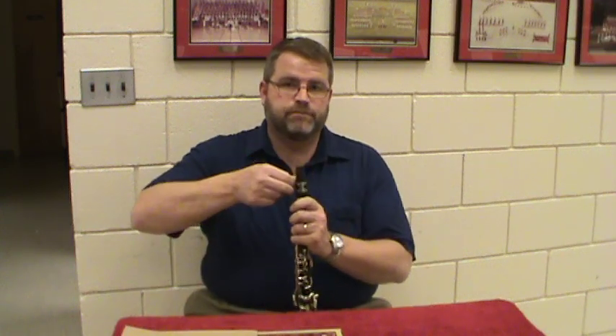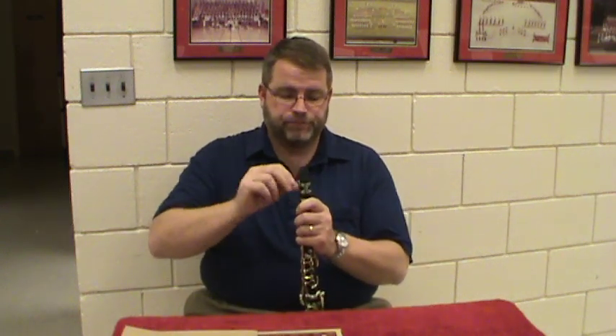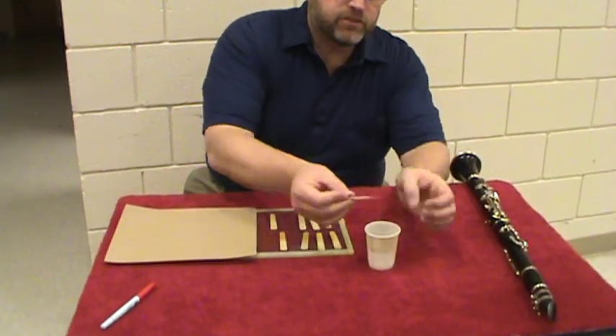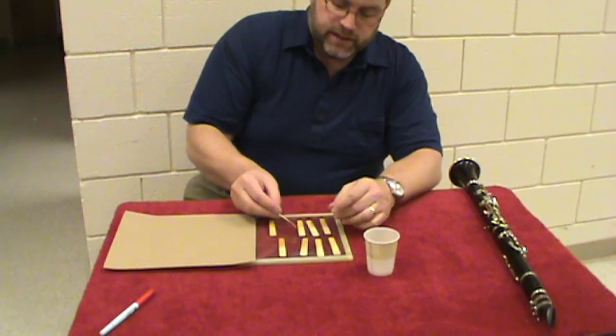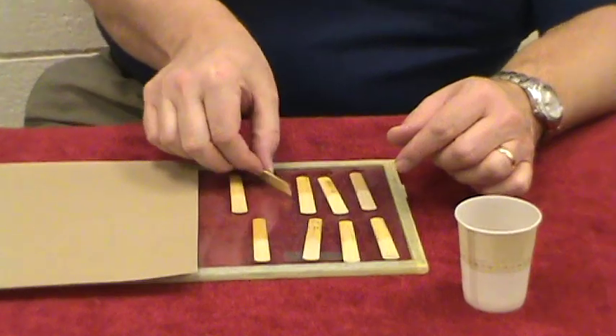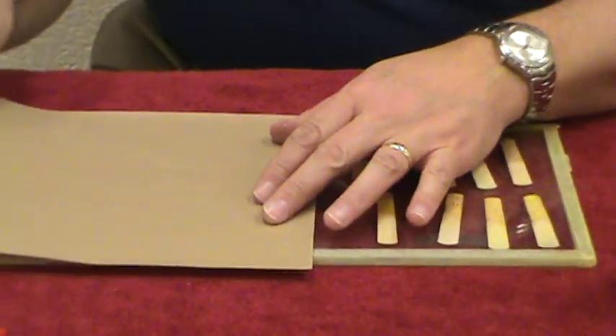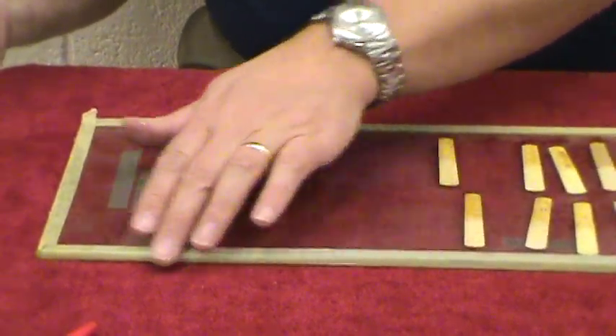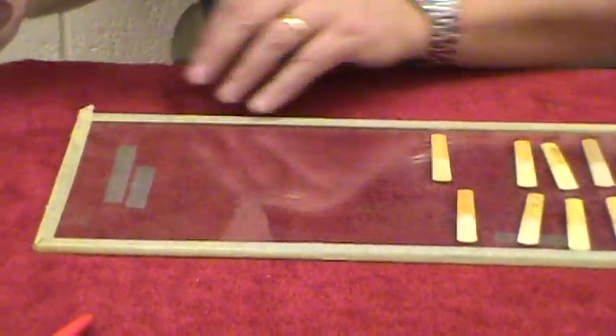So it's real stuffy, hard to play, not fun. What I'm going to do is take it — I've already wet it, it's already pre-moistened — but I'm just going to wet it a little more, and then put it on the glass and rub the moisture off so there's not any excess. I've got a piece of glass from the hardware store, they cut it for me, and I wrapped it in tape so it wouldn't have a sharp edge.